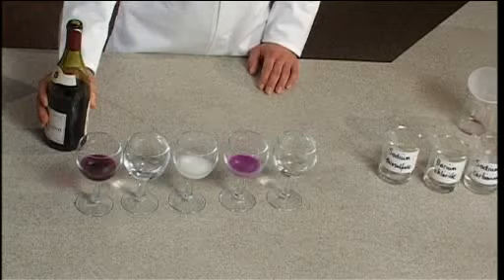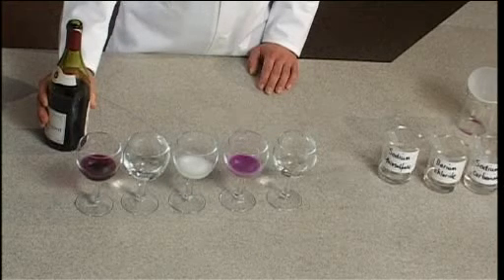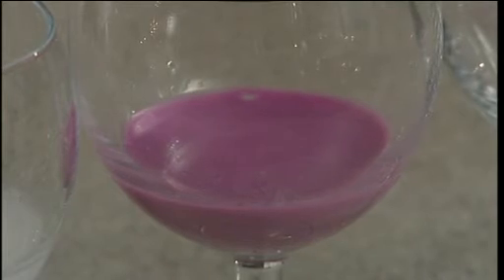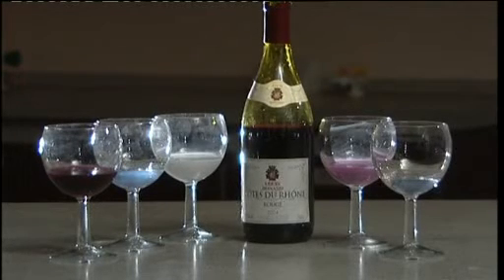After the demonstration, it's well worth removing the glasses from the view of the audience fairly quickly because the white precipitate of barium sulphate in glasses 3 and 4 will slowly settle out, and glasses 2 and 5 will slowly become cloudy because of the production of a sulphur precipitate from the reaction of thiosulphate ions with the acid in the red wine.